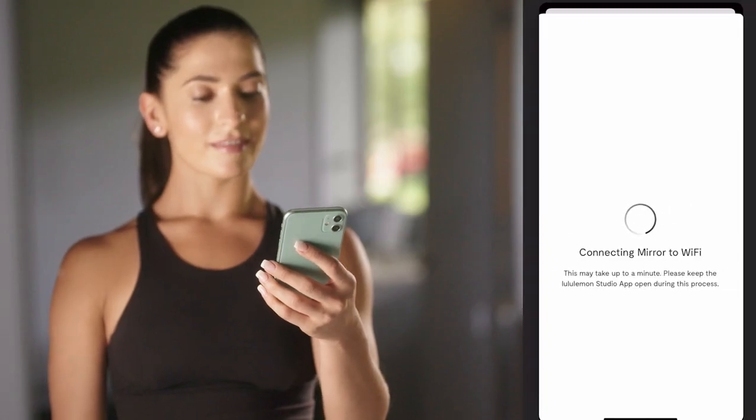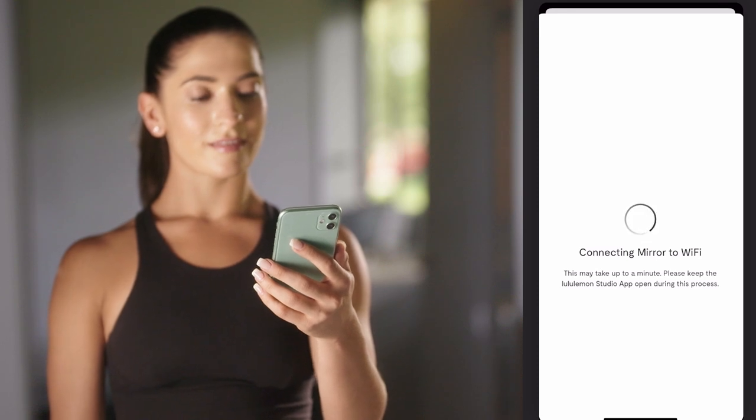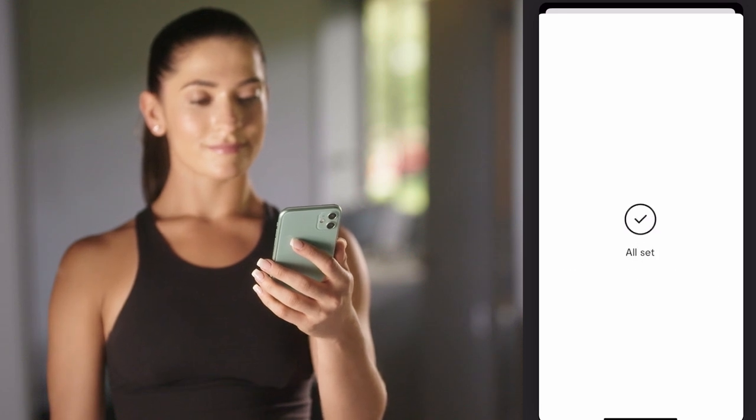Once you see this screen, your mirror has connected to your home network. Your smartphone or tablet is disconnected from the mirror's Wi-Fi and attempts to reconnect itself to another available Wi-Fi network. As long as your device reconnects to the same network that the mirror is connected to, it will display All Set with a check mark in the lululemon studio app.